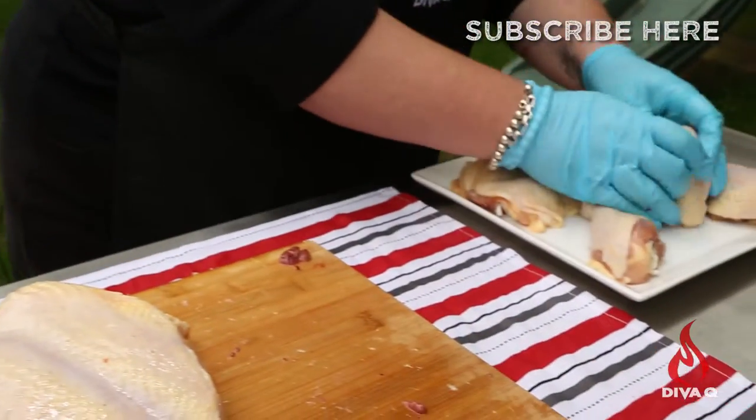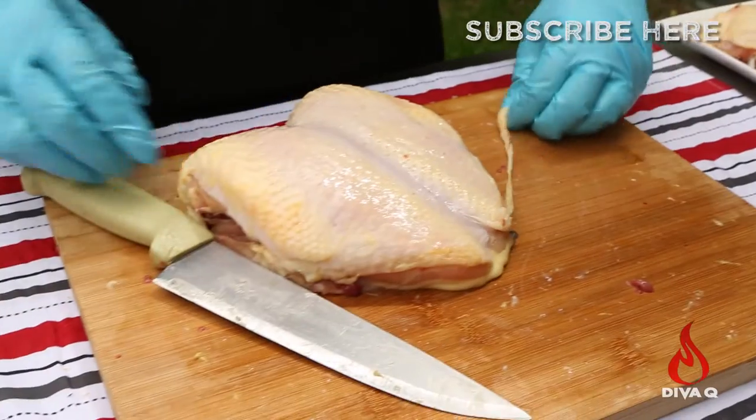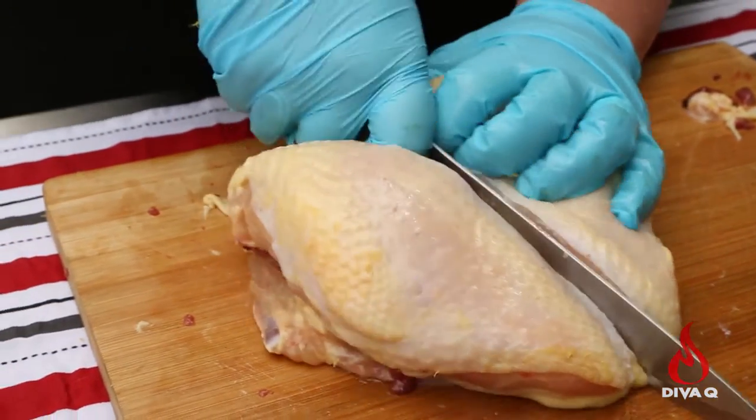Then you're left with two wings, two thighs, two legs, and still two breasts attached. Simply take your knife, go right down the middle. You now have a fully cut up whole chicken.